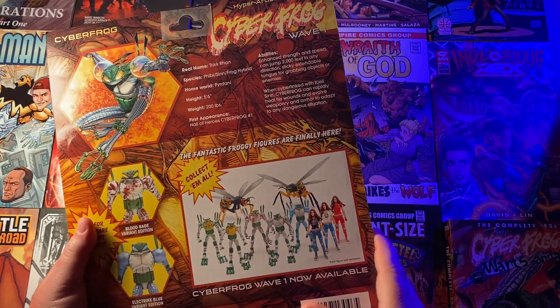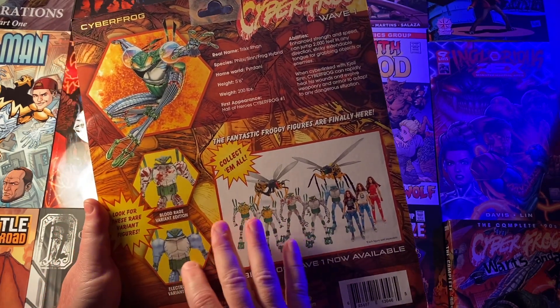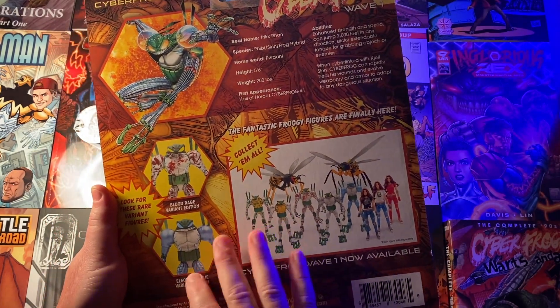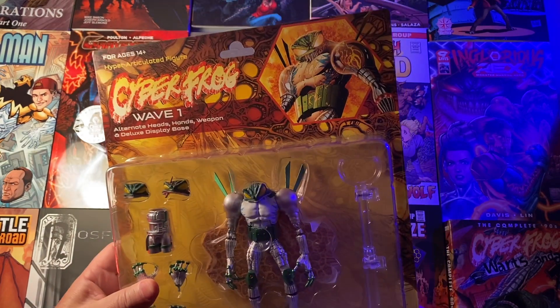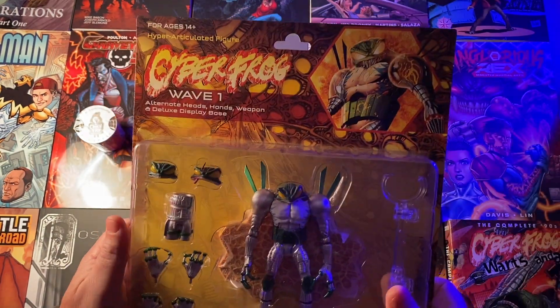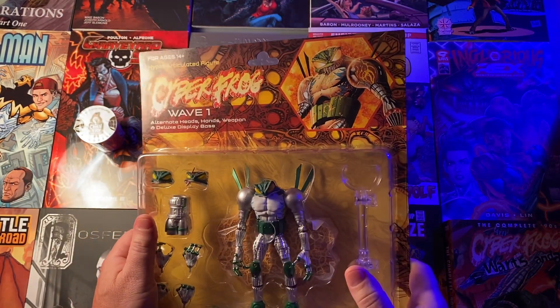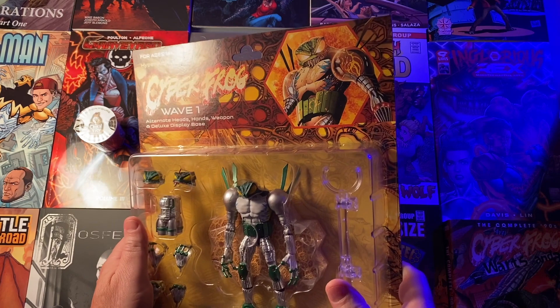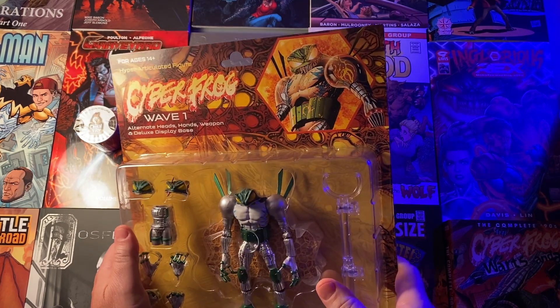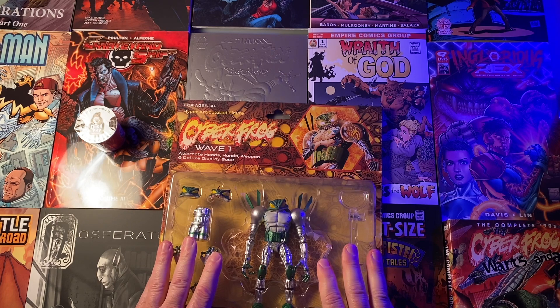Look at all these different options you can get. You can get the Vespas and Heather Swains, and there's an option to get a blue-eyed Cyberfrog, which is really pretty cool. Anyway, that's it folks. I hope you got yours — if not, I think you can still get them on Ethan's site or eBay. We'll talk to you later. Bye.